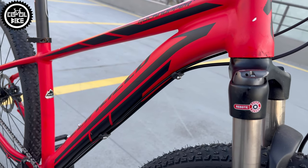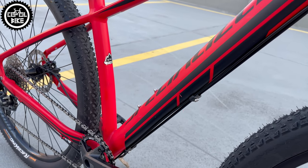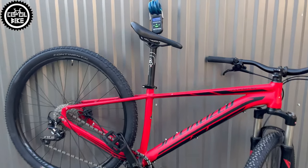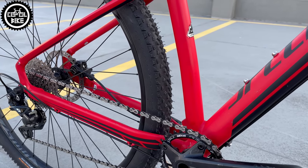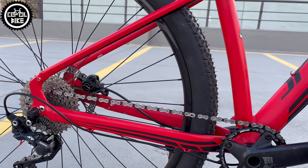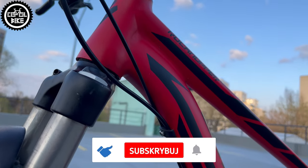Lastly I added cheap but light and wide VP537 platform pedals. Links to these parts you can find in the upper right corner and in the description. Such changes, depending on your bargaining skills, cost about 100–150€, and thanks to them the weight of the bike dropped by 1kg. But more important than weight — which most people won't even notice — is that the bike has become more comfortable, rolls faster, and is easier to keep clean.